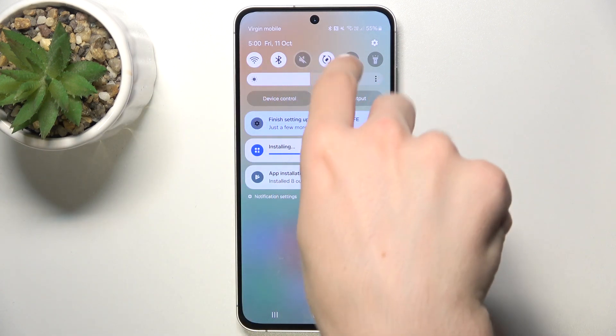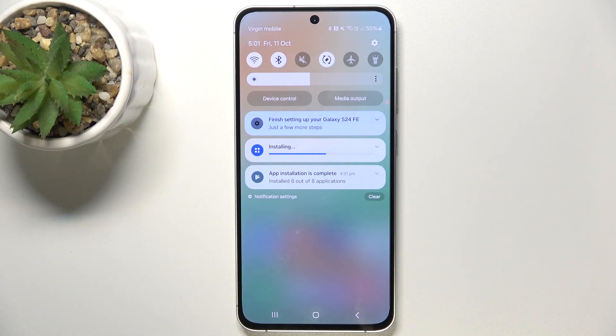And when I click on it again and it looks like this — it's grayed out — that means it's in mute mode and I will not hear any sound from incoming calls and notifications, nor will I feel any vibration.